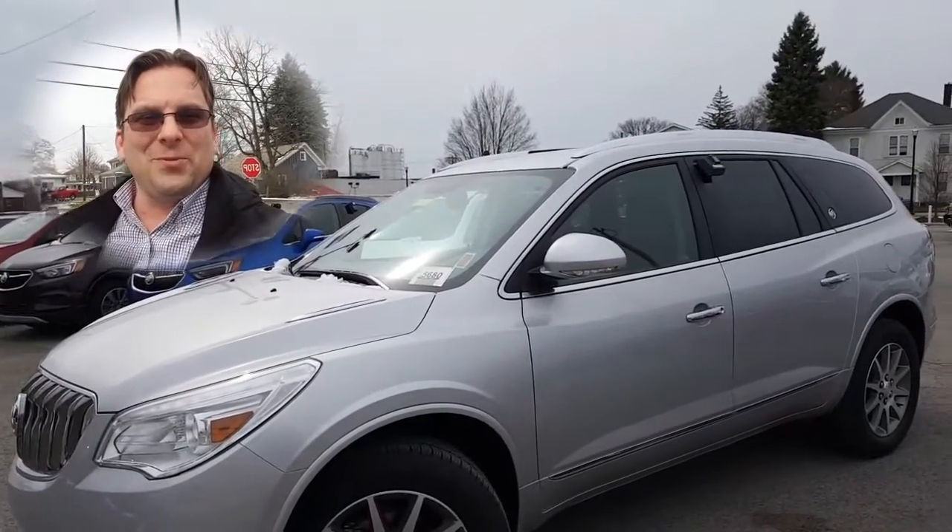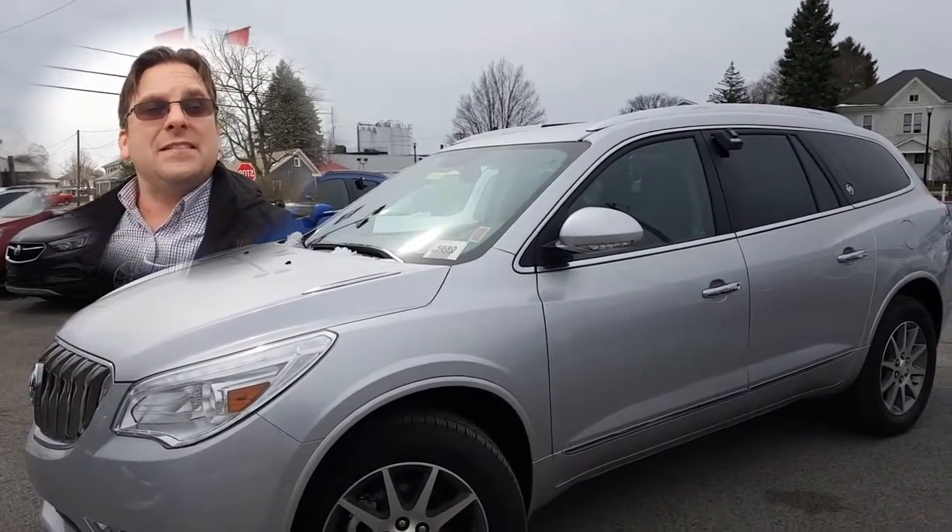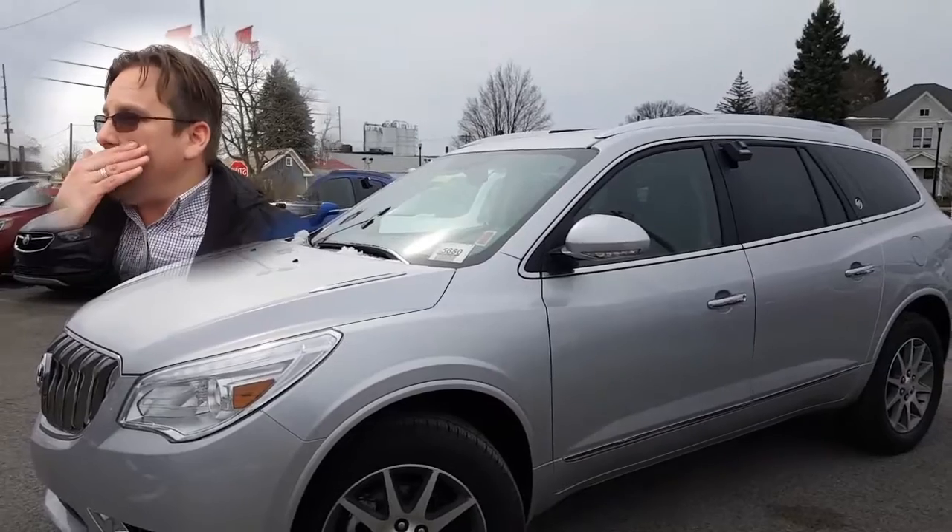Hey Megan, how you doing? Wayne Ullery here, Columbiana Cadillac Buick Chevrolet, and I'm standing outside of the Buick Enclave from our ad. I sent you the numbers over already, but now we're going to take a closer look at the Enclave.